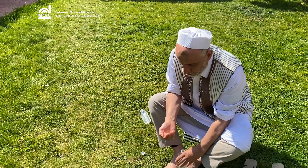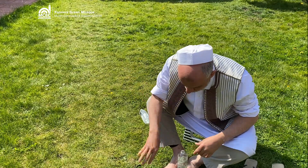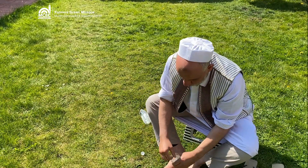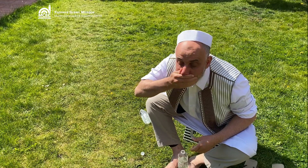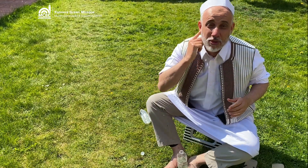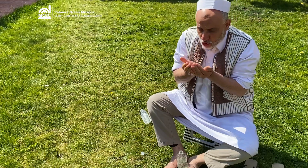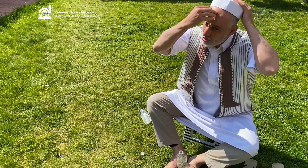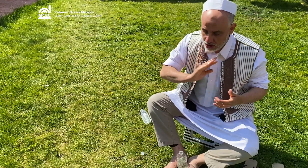And now the part of wudu for the face. As you know, it is from here to here and from here to here. When washing the face, be careful — don't splash water on your face. The best way is to put water from the top and let it flow down by itself, following with your hand so you cover all the area.